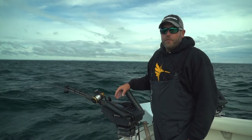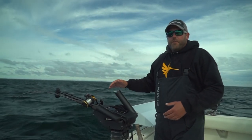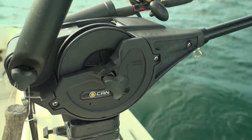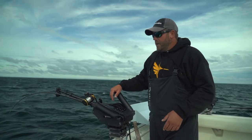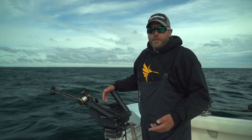I want to talk about one cool feature on our Canon Optimum downriggers. It's called the depth cycle mode. This allows me to have my downrigger move up and down throughout the water column at a custom set depth and speed. Salmon and trout are notorious for following lures, so this can help trigger more strikes and put more fish in the boat at the end of the day.